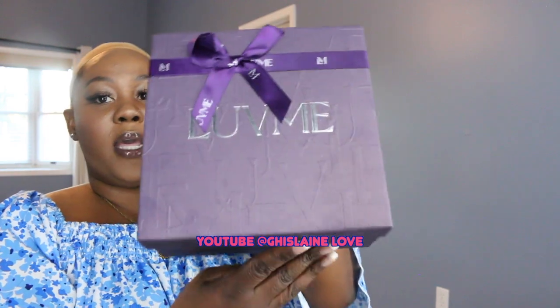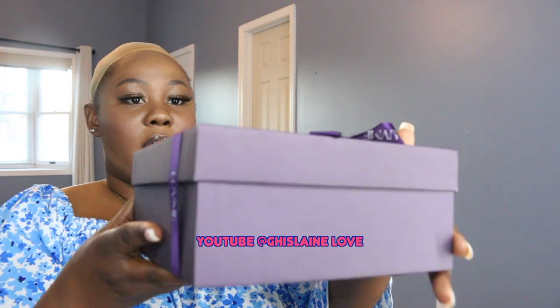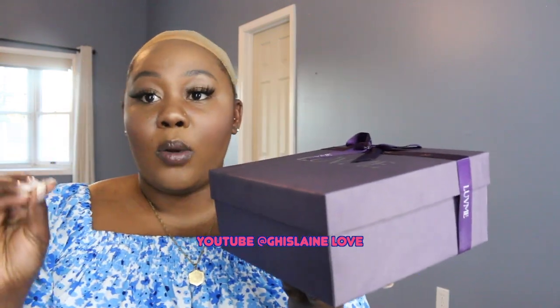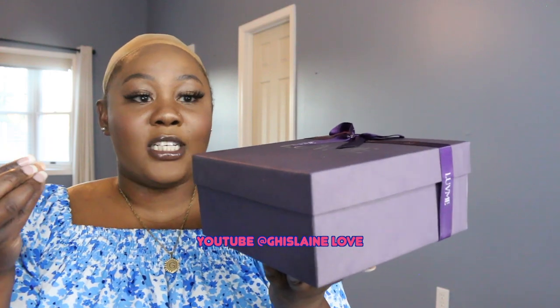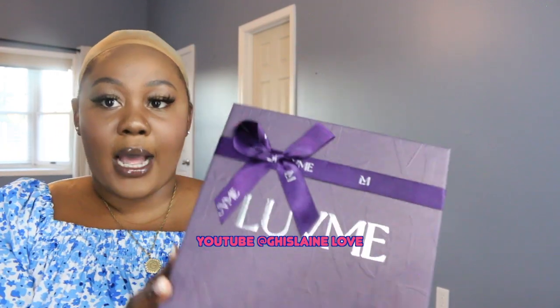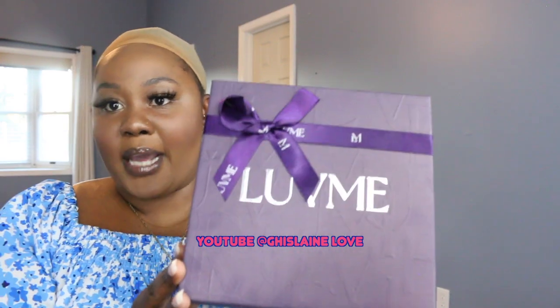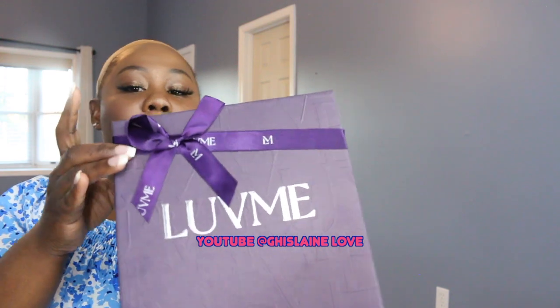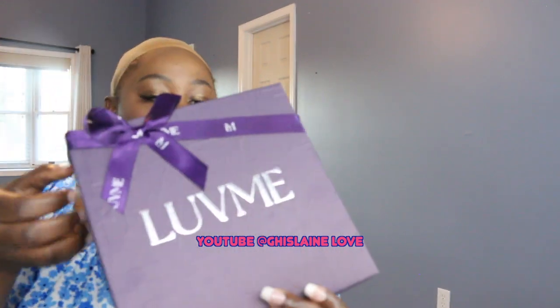This wig is from Love Me Hair. As you guys can see, the packaging is just amazing — I love it. It looks so well packaged. I love when wig companies take time with their packaging because I feel like packaging also sells the product. I love when companies work on the packaging as well as on the quality of their products. So let's go ahead and open this up.